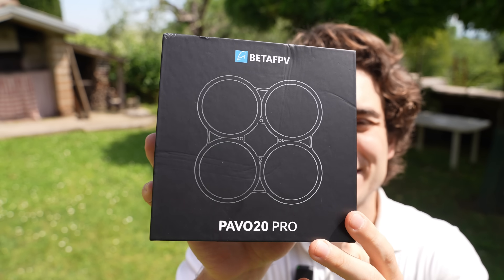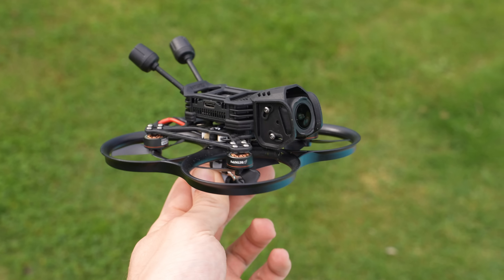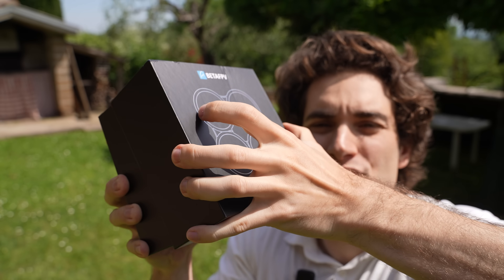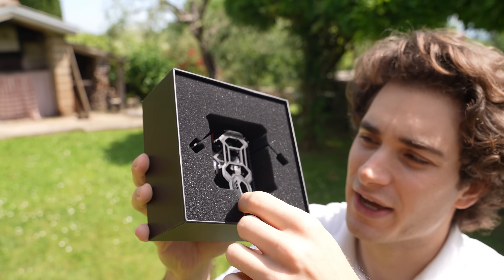Hi everybody and welcome back to my backyard once again. Today we're gonna finally check out the new Bita FPV Pavo 20 Pro, updated for the O4 Pro system. They basically took their time to just redesign the canopy, which is the only change in this drone since the previous version.